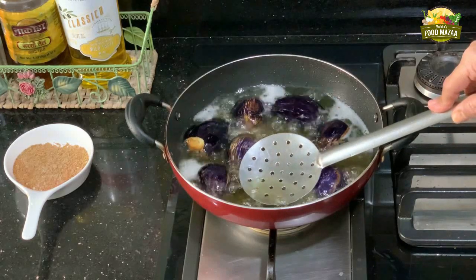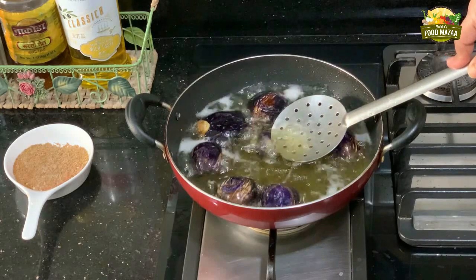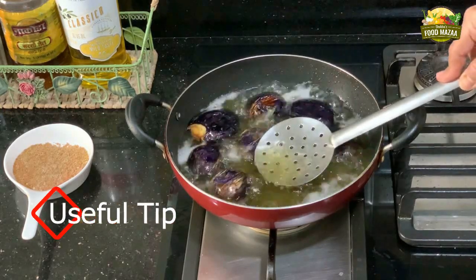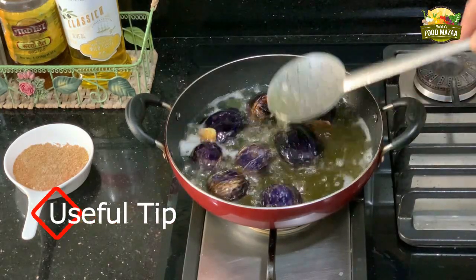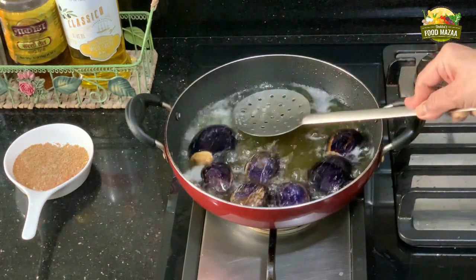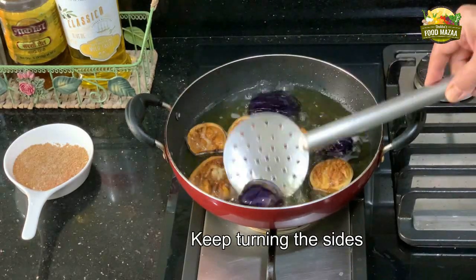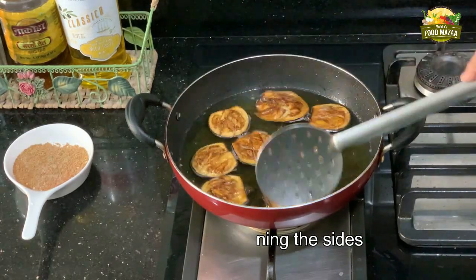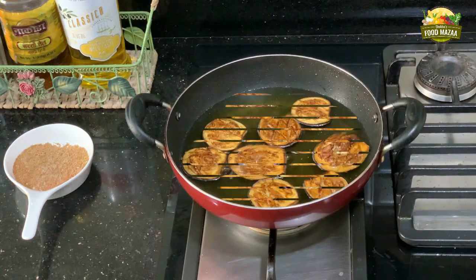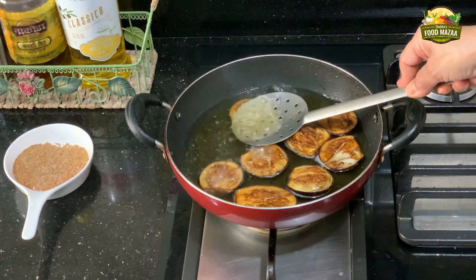This way they will become very crispy and nice, and the inside will get cooked properly as well. This is a tip to get the crispy texture. You can see we have a lovely color now — they are getting crispier.